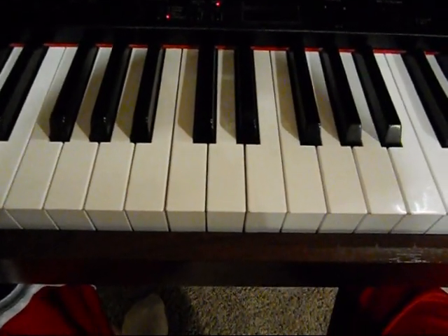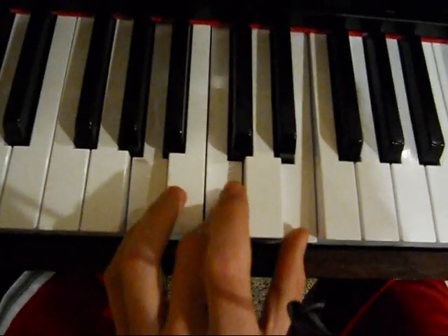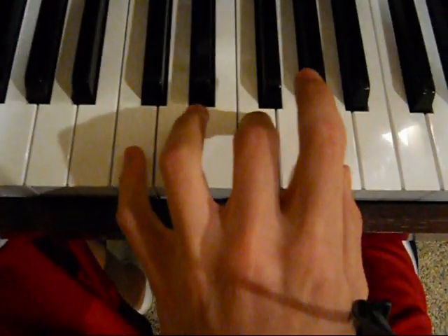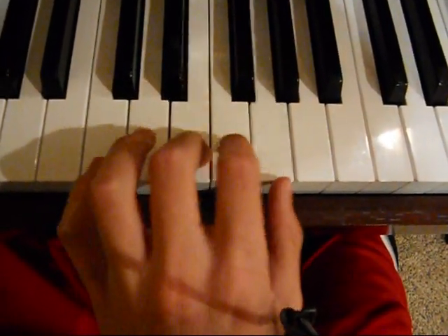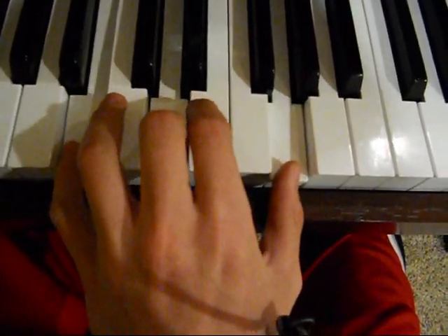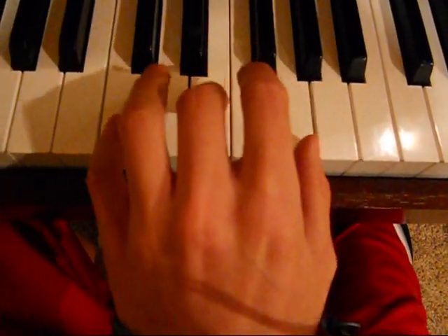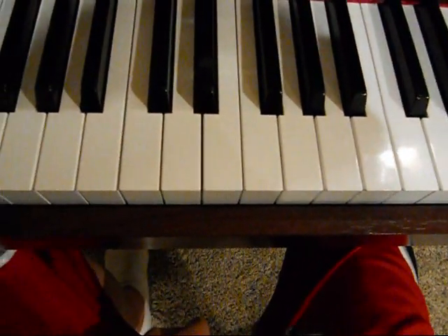And the left hand, it's just — and then an F chord. And then that's just all it does.